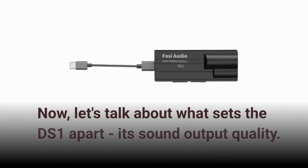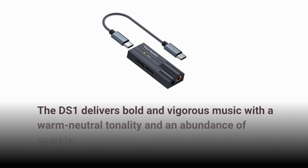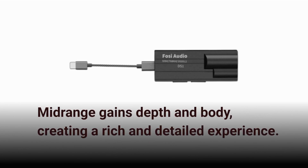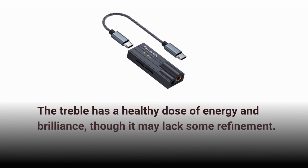Now, let's talk about what sets the DS1 apart — its sound output quality. The DS1 delivers bold and vigorous music with a warm neutral tonality and an abundance of sparkle. The bass is hard-hitting and fast, with pronounced textures. Mid-range gains depth and body, creating a rich and detailed experience. The treble has a healthy dose of energy and brilliance, though it may lack some refinement.